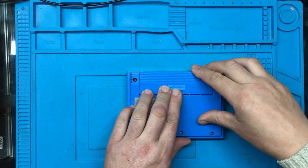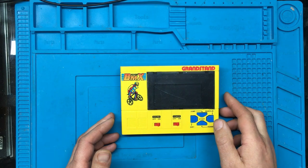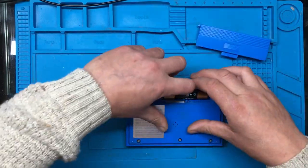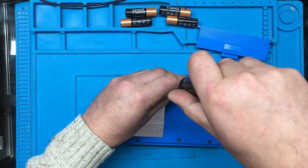Right, let's put the cover on and we'll see what it does. And it does nothing. I think that was a screw under here I noticed, so we'll remove that.